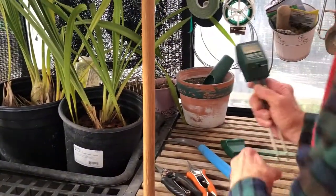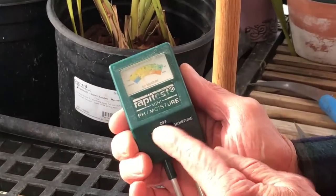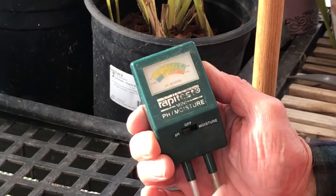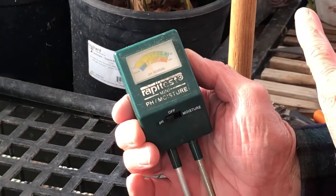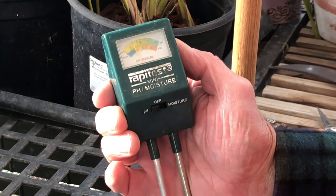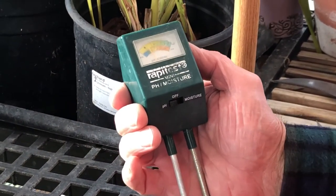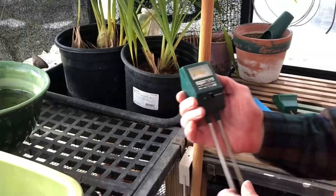Here's another version — it measures pH or moisture. pH is the acid or alkaline component of soil, and that's important if you have specialized plants that care about the acidity.